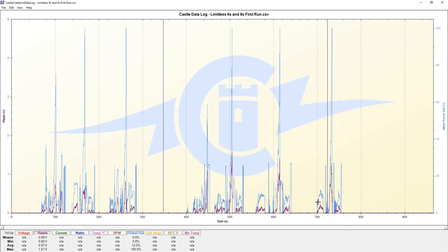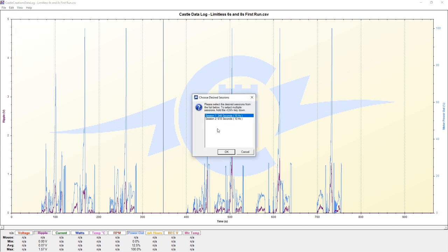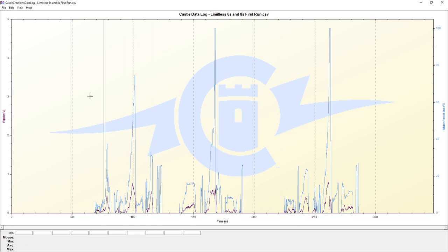This is where we hit 100 miles per hour on day number one, roughly 18 minutes into our day running this car for the very first time. What we're interested in is looking at ripple voltage and the power out. We're going to start by looking at our less offending session, which is session one on 6S.